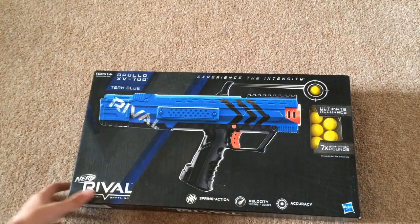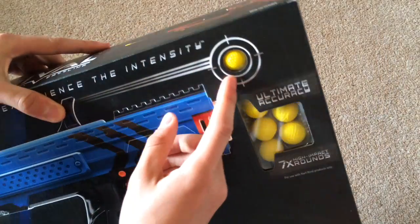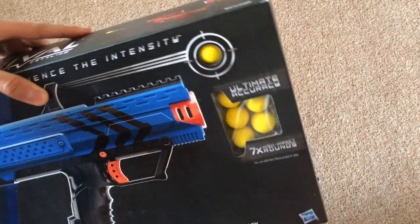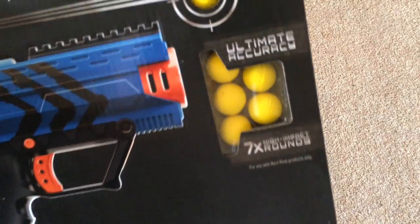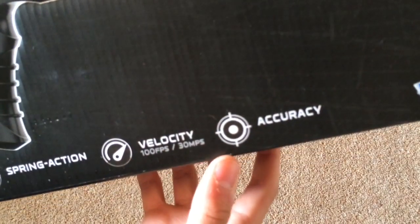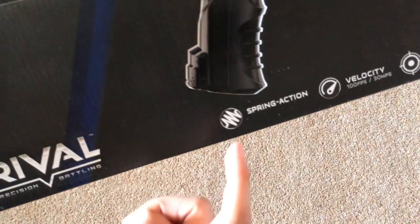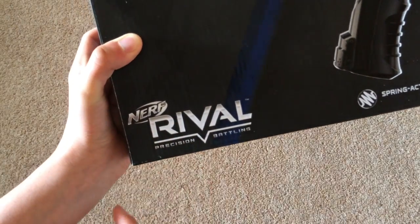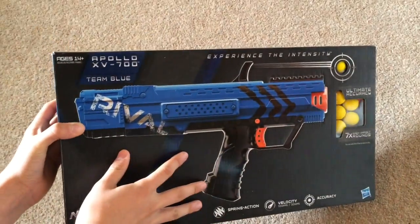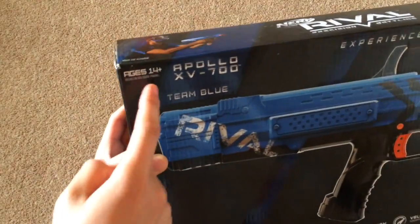Up here it says 'experience the intensity' and you're able to touch one of the rounds. It says 'ultimate accuracy, seven high impact rounds.' At the bottom it says accuracy, velocity, shoots up to 100 fps or 30 miles an hour, and it says spring action. You've got the Nerf Rival logo here and it says 'precision battling.' And then you've got the Apollo itself — Apollo XV-700, Team Blue, ages 14 and up.